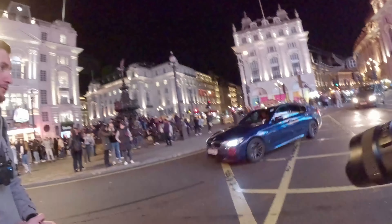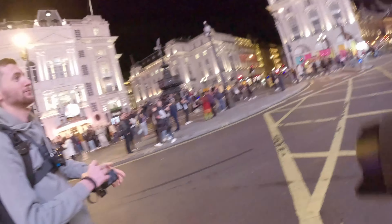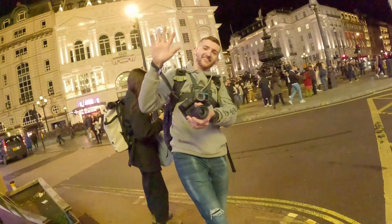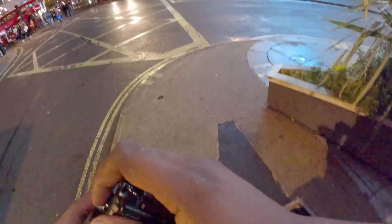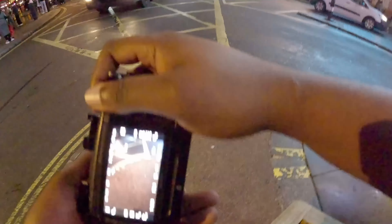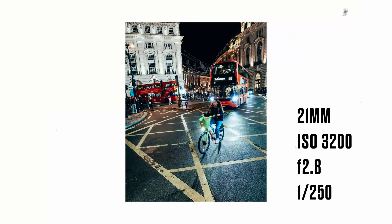I met Curtis over in Piccadilly Circus, so we're just getting set up at the minute. To start off with, I decided to go with the Sigma 14-24. It's one of my favourite lenses, so it only made sense that I put it on this camera to see what it could do. After getting set up and having a quick chat, Curtis wanted to get some panning shots, so he went over the road to start doing that. I stayed on this side and was just getting a few warm-up shots.